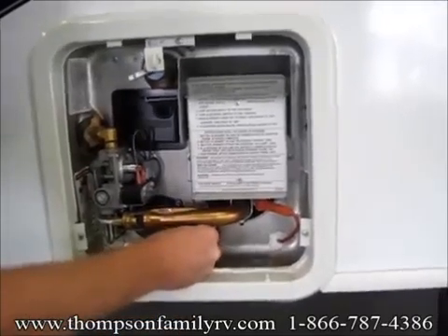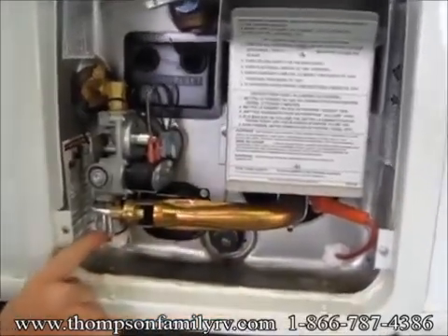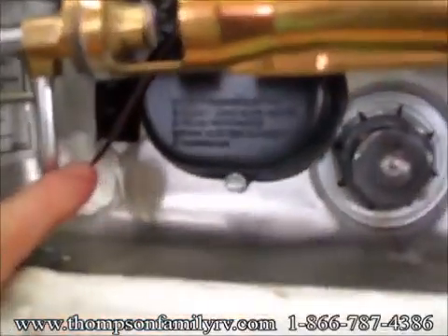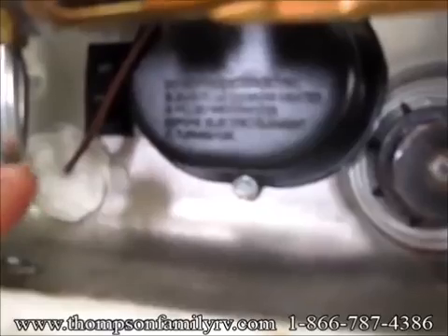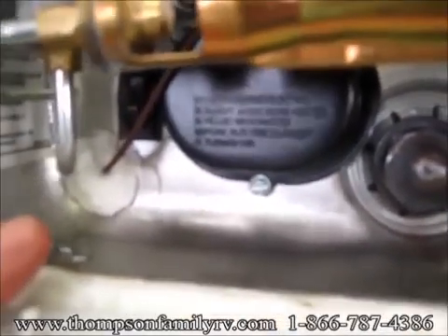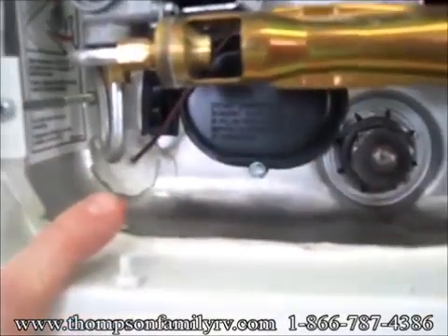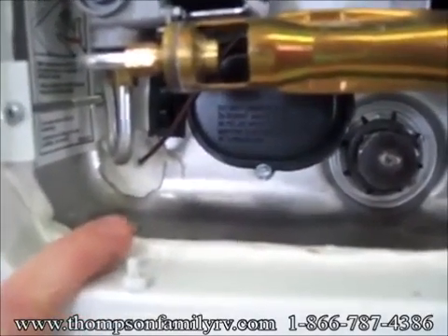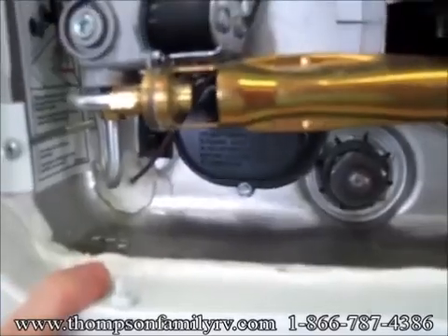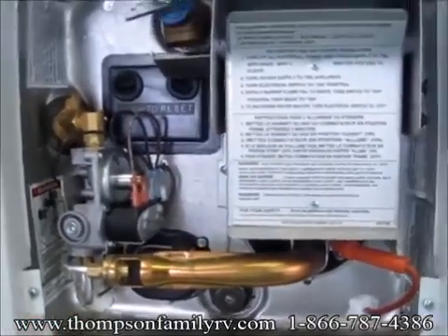The plug just goes in there like that. And if you look to the left here, there's a switch — this is off and on. That's an electric switch for your water heater. There's a switch out here that has to be turned on, and there's also a switch inside that we'll show you when we get in there. So there are two switches that have to be turned on for this to run off electric. The switch for gas is inside and there's only one switch.